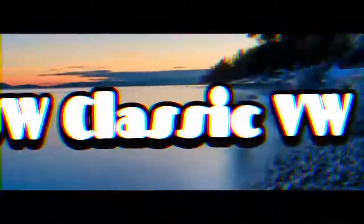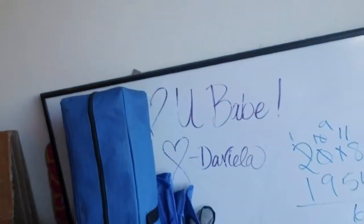Hey guys, it's Jason with JW Classic VW, and today I'm going to spend a little time cleaning up my shop because it's getting a little crowded in here. I'm going to take this dry erase board — you may have seen it in some of my other videos — and hang it up on the wall over here so I can keep track of project stuff and make it a little easier for you guys to follow along too. A little bit of order in this chaos of a garage would be great. So stay tuned.